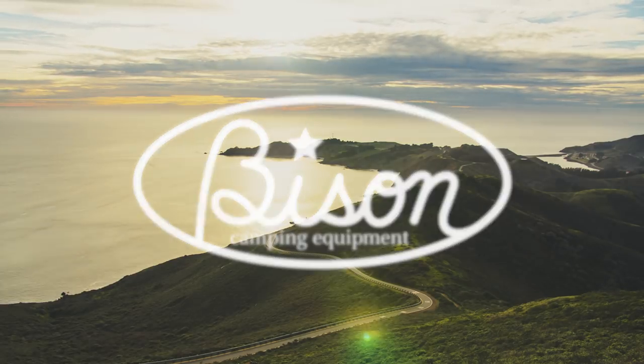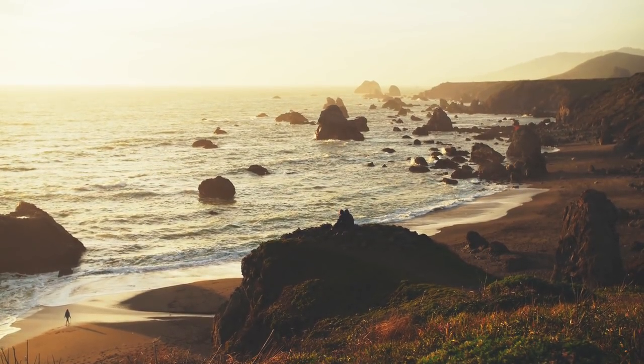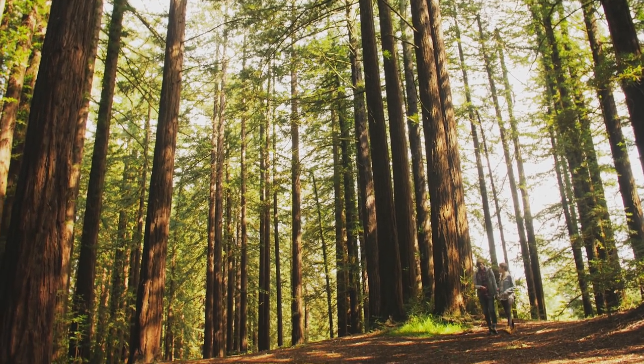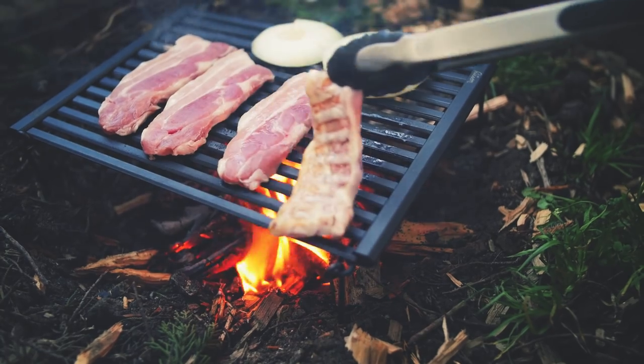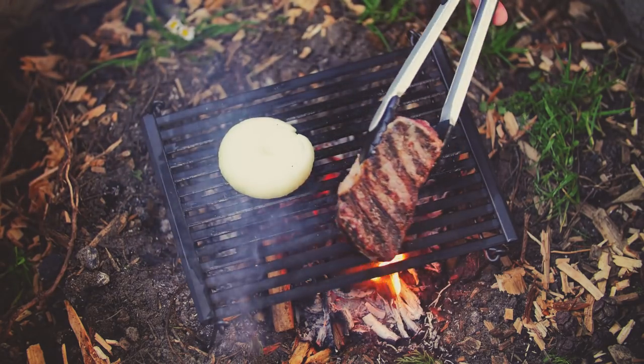We are so blessed to be surrounded by beautiful nature with mountains, beaches, oceans, rivers, and thousands of trails and parks. There are fourteen thousand one hundred and fifty-six individual campsites alone in California waiting for your visit. One of my favorite aspects of camping is the food — the barbecue sizzling on the grill and the sweet potatoes baking under the ashes.